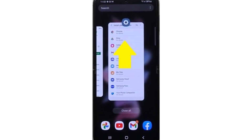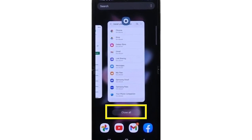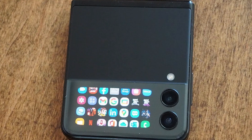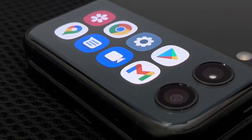Swipe up on any unused or unnecessary apps to force them to close, or simply select 'close all' to close all recent apps. This frees up valuable resources, prevents overheating, and keeps your Z Flip 3 running smoothly.